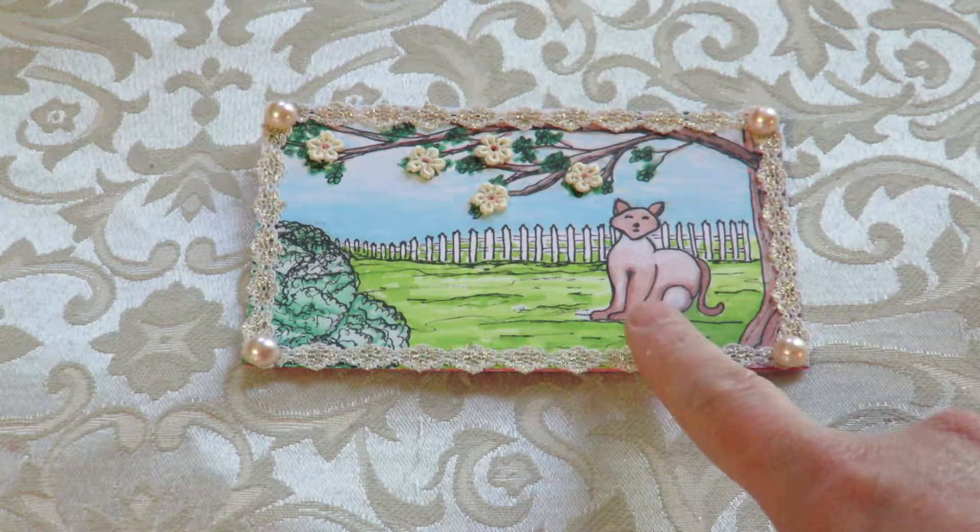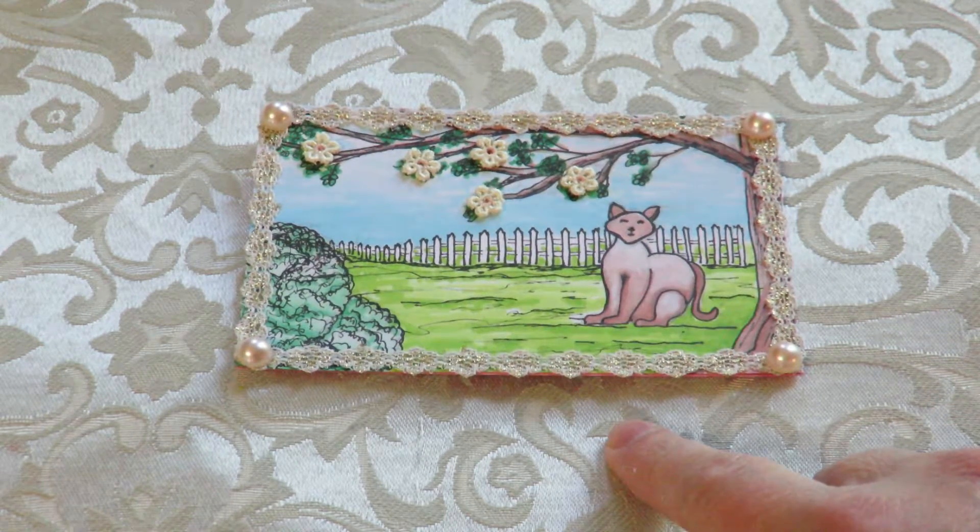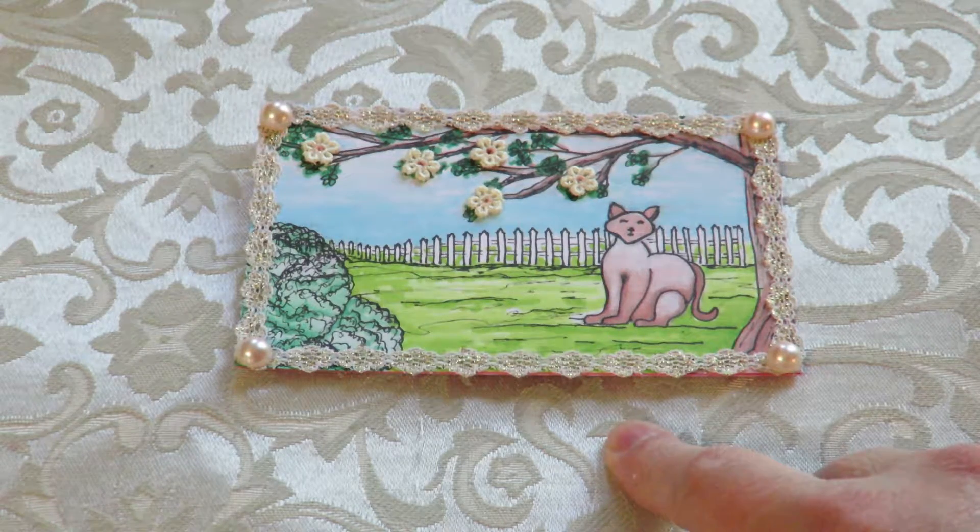It's been a while since I did any drawing, and I decided to draw and use my chameleon markers for this.